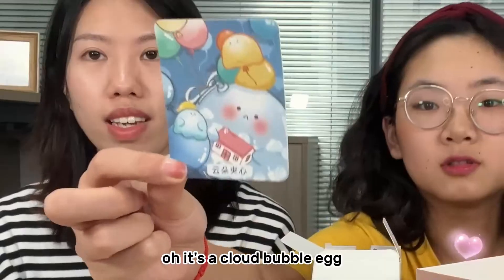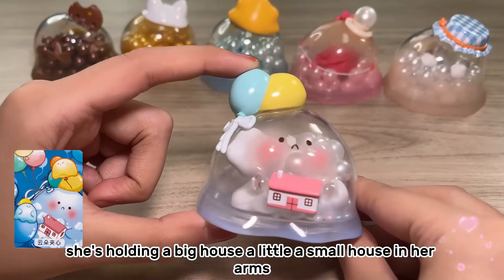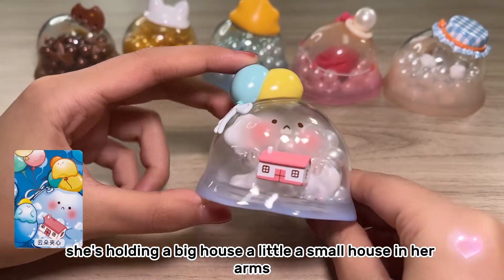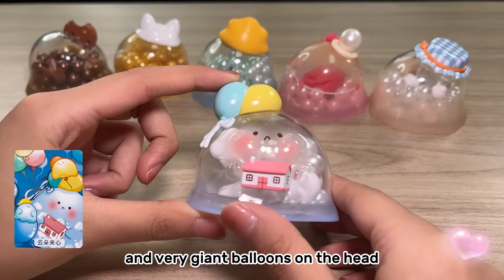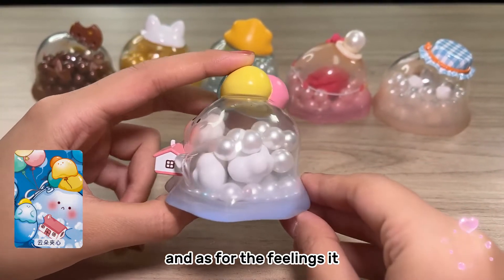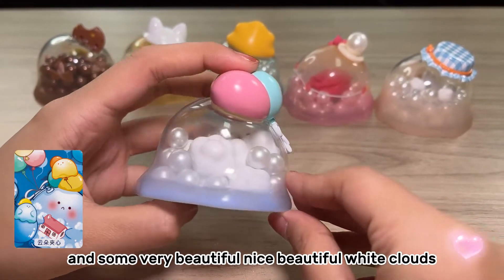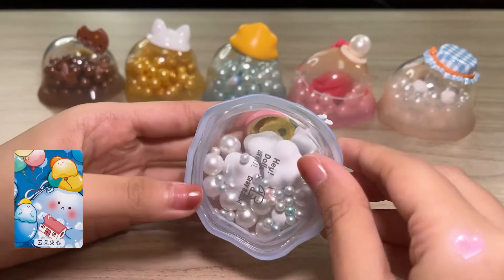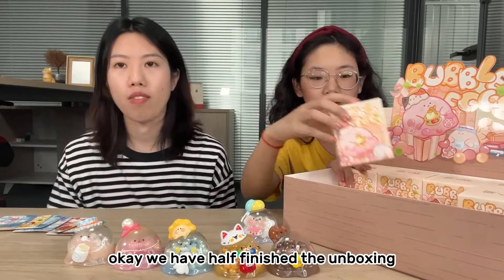It's a cloud bubble egg! She is holding a small house in her arms and has very giant balloons on the hat. As for the fillings, it's some little white balls and some very beautiful white clouds. Okay, we have half finished unboxing for this series.